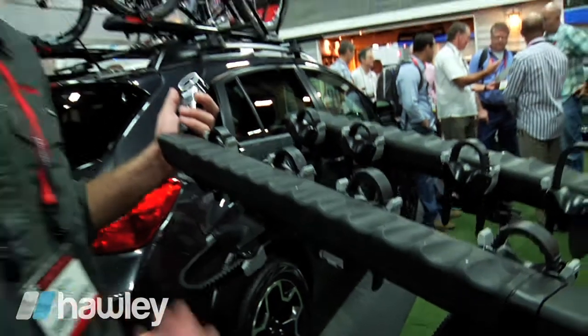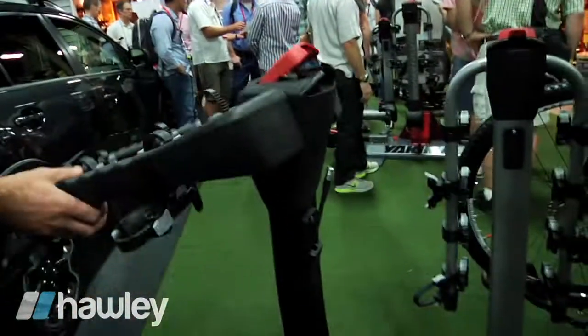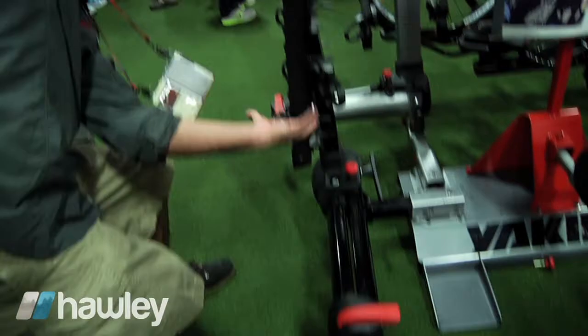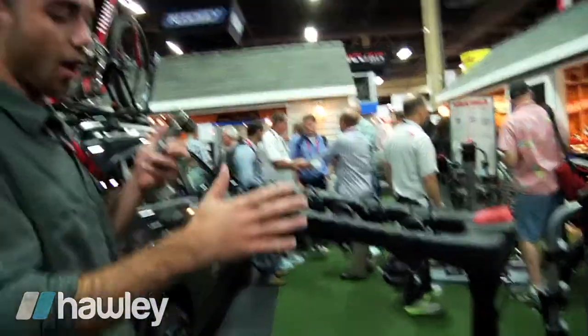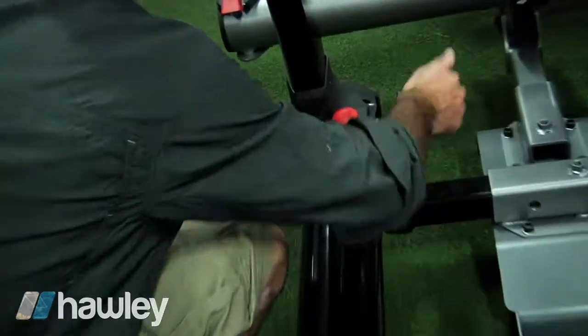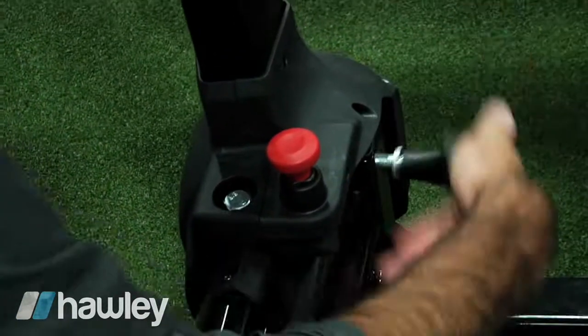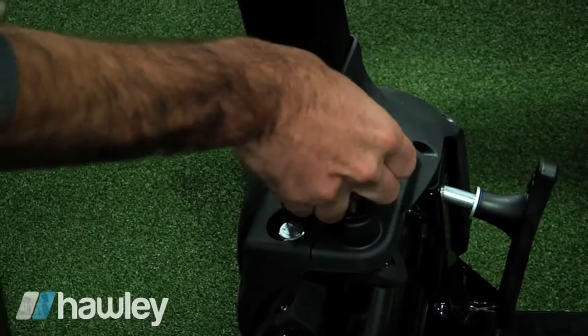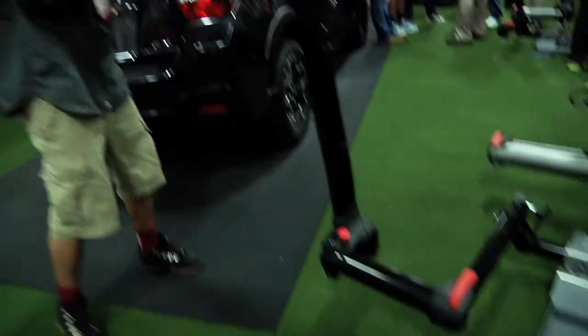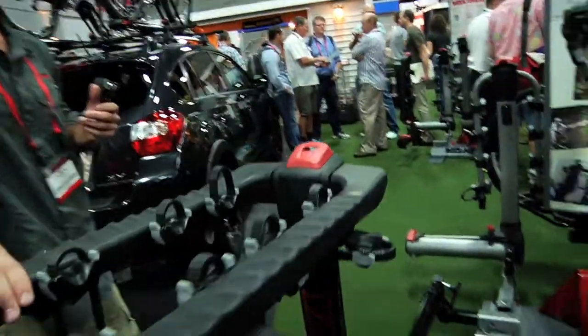Same as all of our Yakima products — all red contact points. You can raise and lower the arms when you want to get into the rear of your vehicle with all four bikes on. You undo this bolt here, pull the red pin, and this will swing 180 degrees away from the vehicle — with four bikes on.